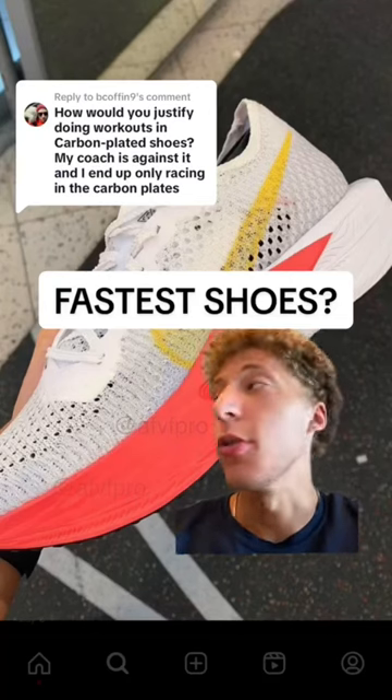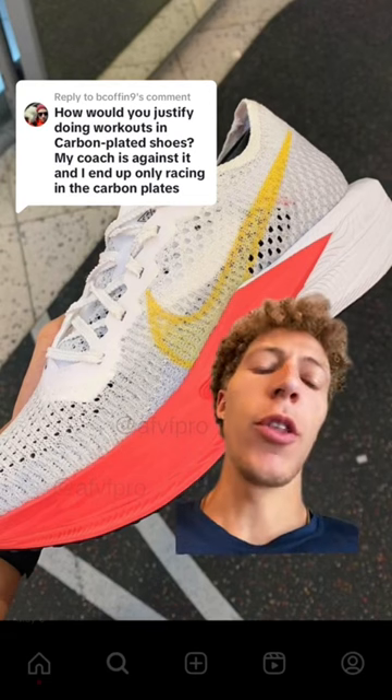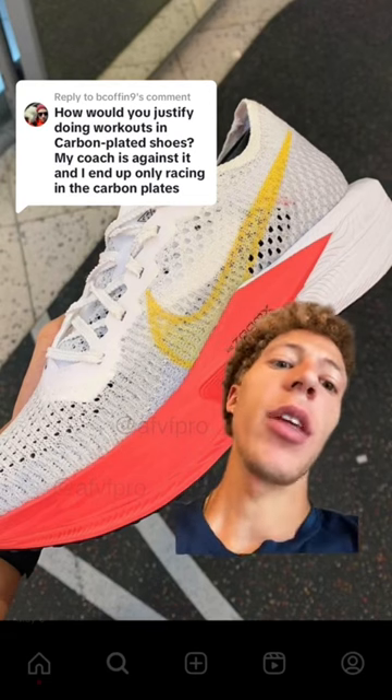Carbon fiber plated shoes. Should you train in them? Should you save them for race day? Do they make your feet weaker and do they get you injured?